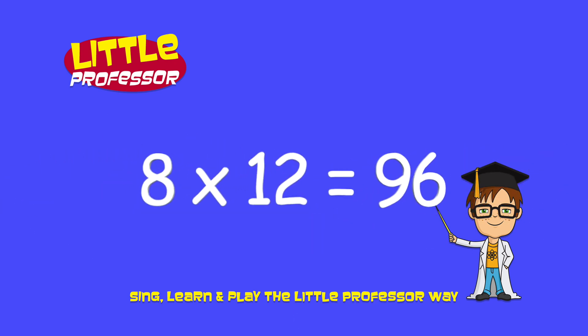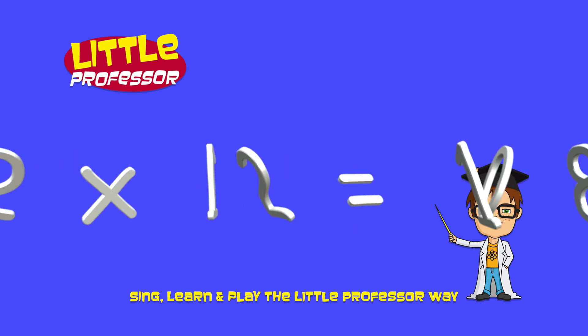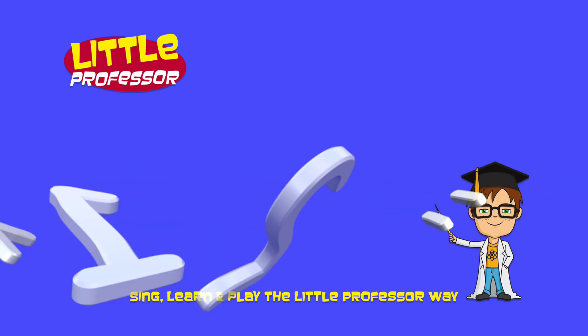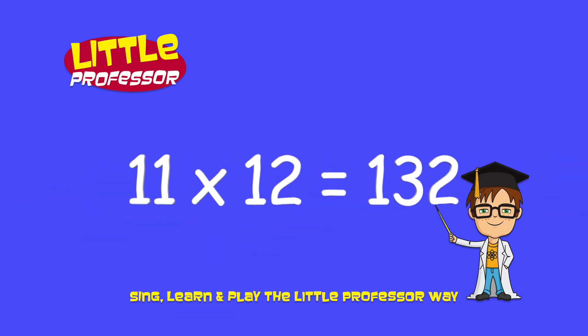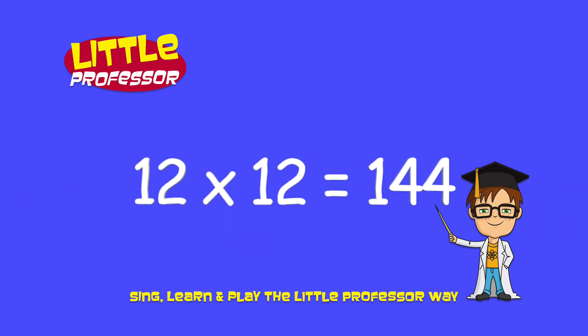8 x 12 is 96, 9 x 12 is 108, 10 x 12 is 120, 11 x 12 is 132, 12 x 12 is 144.